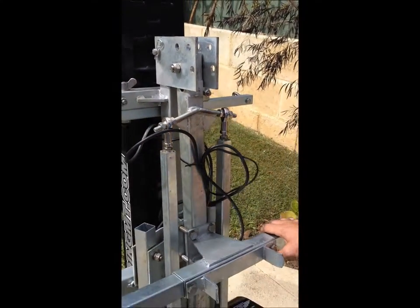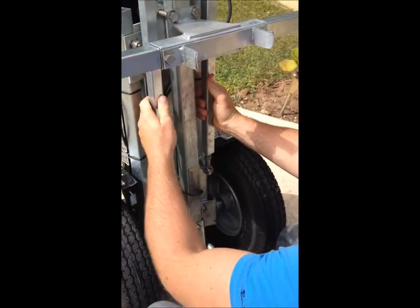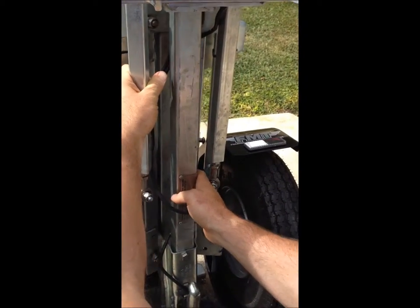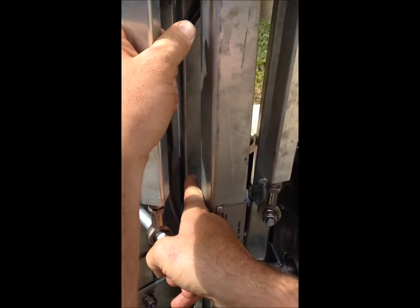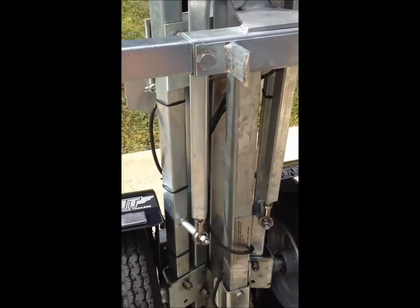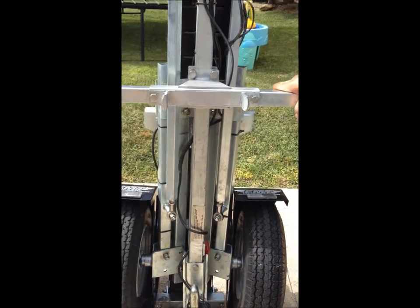Second thing we've got to do is get down on your haunches and check out where the drawbar is in relation to the rear frame of the trailer. Here's the drawbar and here's the rear frame. If you have a look from front on, you can see that the drawbar is not directly in line with the rear frame.